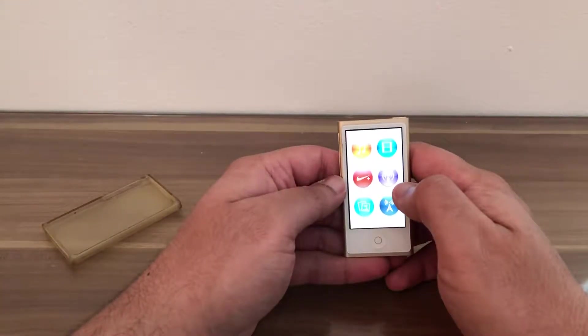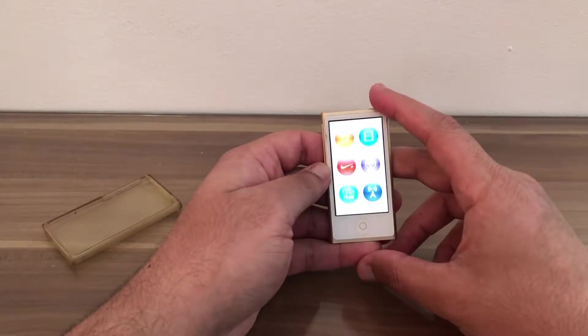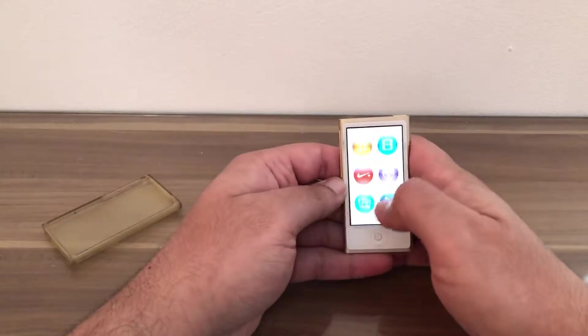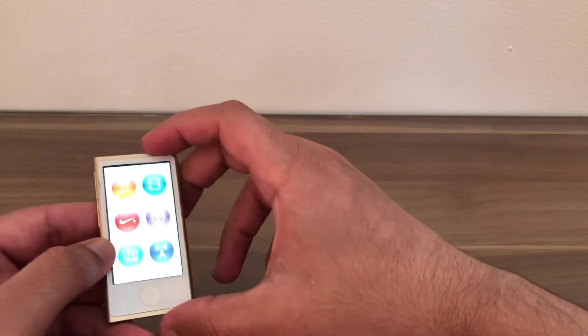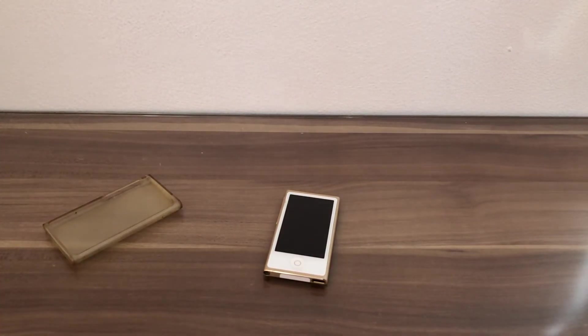Do we need an iPod in 2019? Yes and no. If you only need it for music, this is the device for you. If you're not listening to music, this is not the device for you. That's it for this video — I'll see you guys in my next tutorial, thanks for now.